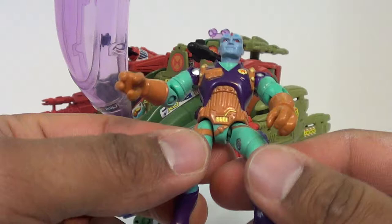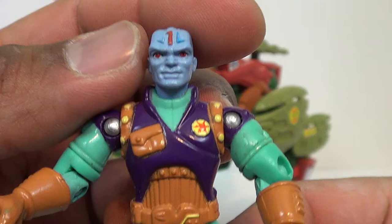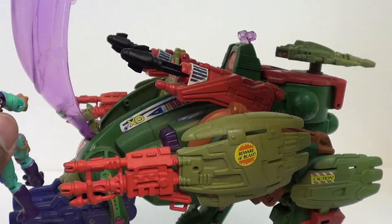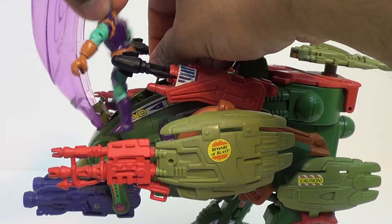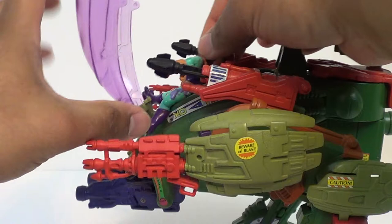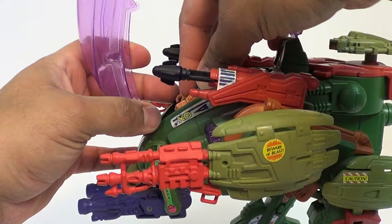We'll take the figure himself out, and this is Marsala. These are small figures, but if you look, they have some really good detail for something this small. There are a lot of paint apps going on here, and a lot of it's not blotchy and messy like you would expect. I collected M.A.S.K., and those figures barely had facial expressions. Now we're going to go ahead and jack him into his E-Frame. If you didn't hear the other review, that was like the gimmick they had on the show — they would be able to link with their exosuits.